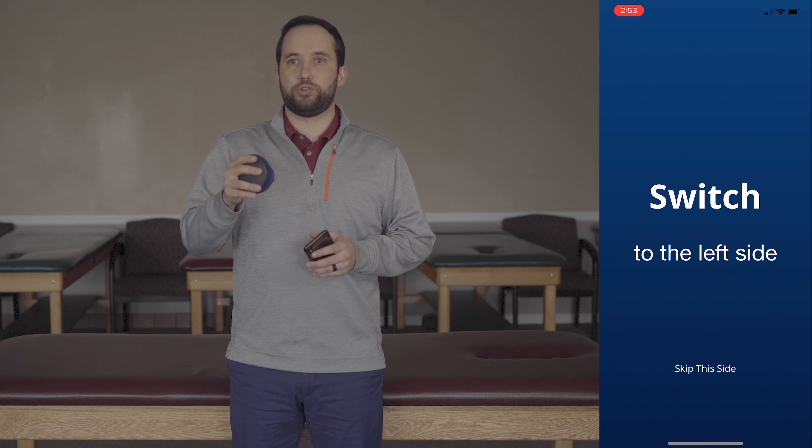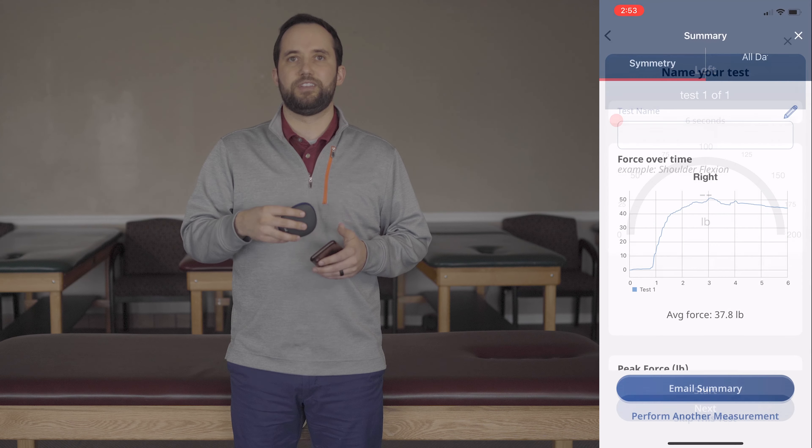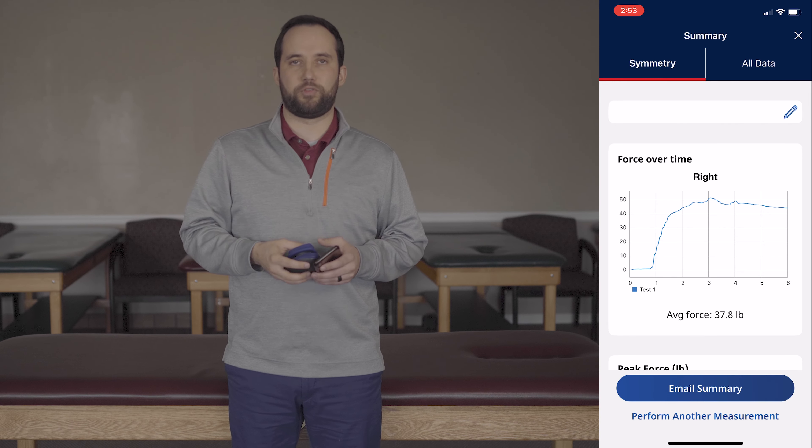At this point you'll be able to choose if you want to do the next side or if you want to redo the test. You'll perform the test on the other side, and at that point you can email the summary to yourself or you can perform the measurement again.